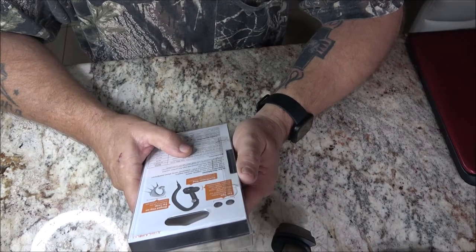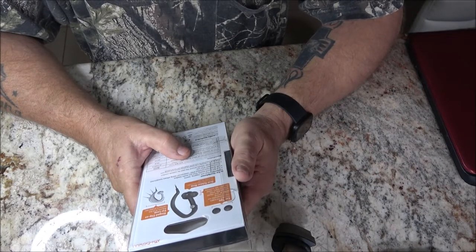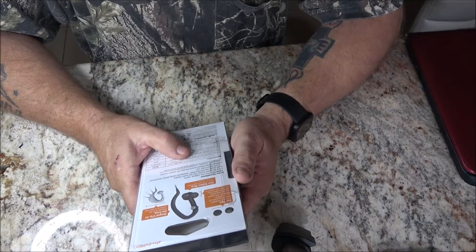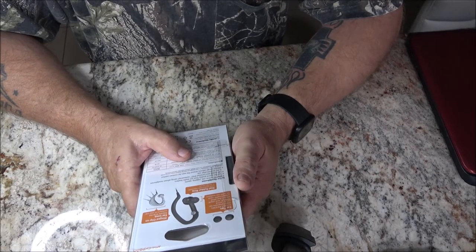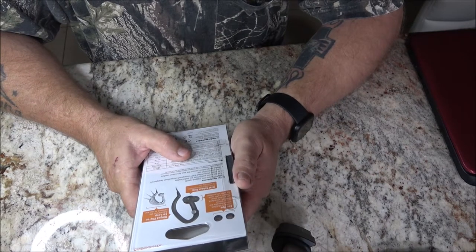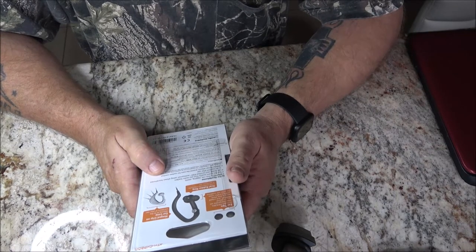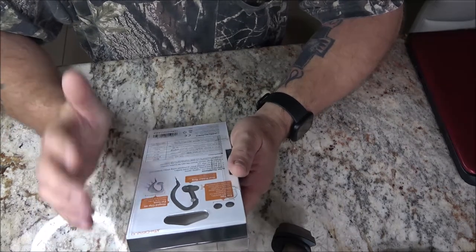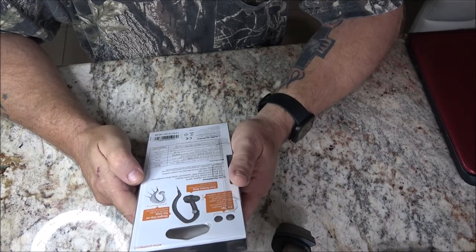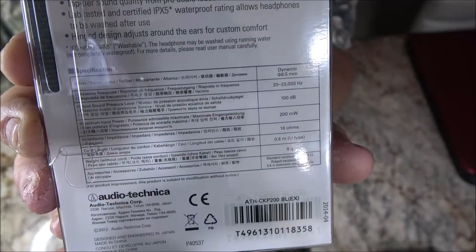It has a hinged clip-on ear loop and oval rubber ring for an extra comfortable ergonomic fit. It's ideal for active use, jogging, and sports. Top tier sound quality from pro audio leaders — lab tested and certified IPX5 waterproof rating, which allows the headphones to be washed after use. That's great. It's got a bunch of specifications down here you can pause and read if you want.